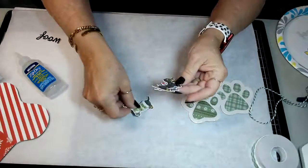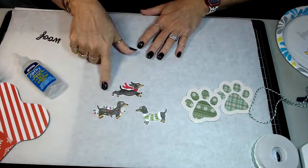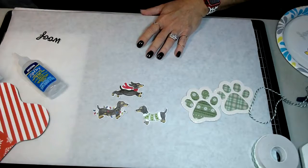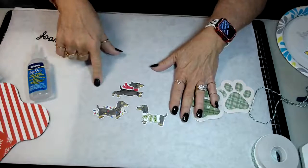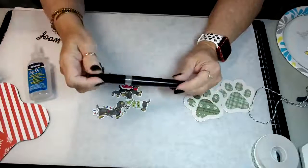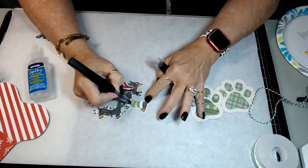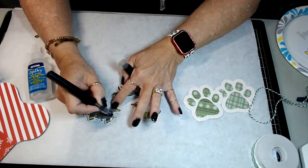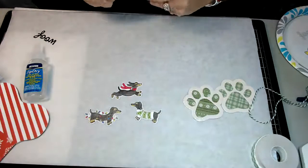I took the little stamps and stamped out three of the dogs on white cardstock with my black Gina K ink pad, and then colored them in with watercolor pencils - I'm on my watercolor kick right now. Then I used the die cut and cut them out. I also took my little glitter pen and added a tiny bit on the whites of this little guy and on all of the little Christmas lights that are wrapped around the dog.